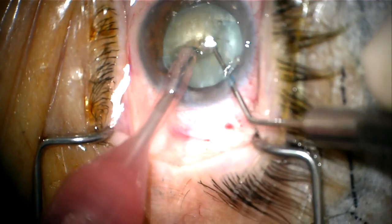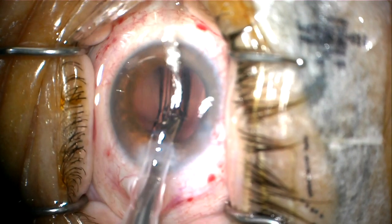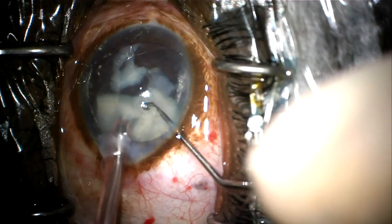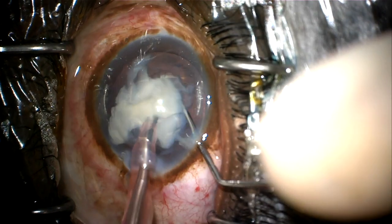Here is another example of using the femtosecond laser in this extremely dense white cataract and the complete capsular rexis. I avoid the lens fragmentation in these cases, as I find that it's difficult to penetrate through the lens itself due to the density of the cataract. But I find that in creating the capsular rexis this has been extremely helpful. And here is a third example of using this technology for these very complicated cataracts.